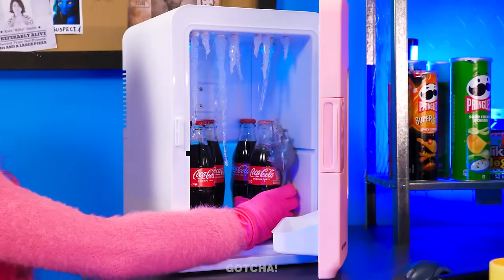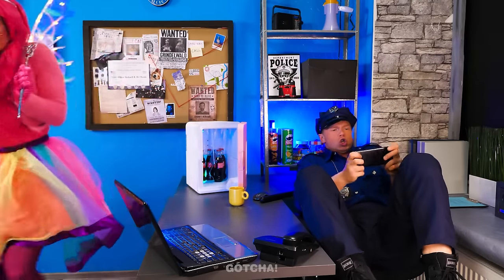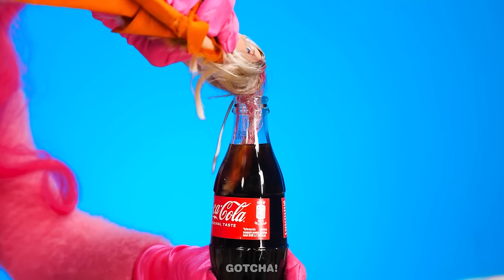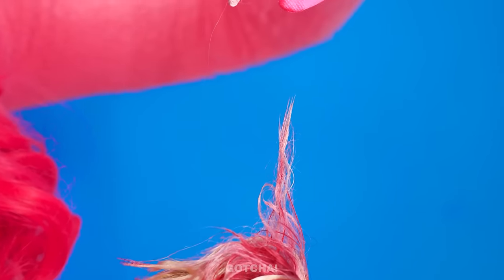A rat? Ew! Never mind! I'll get another one! Perfect! The cop didn't even notice! I'll dip Barbie's hair in Coca-Cola to easily remove the gum! See? Easy peasy!